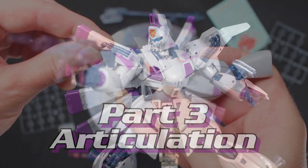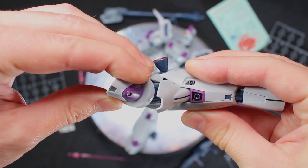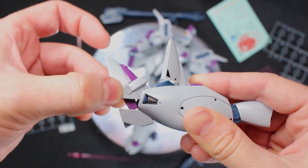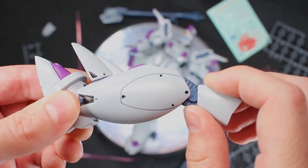So let's dig into this articulation. Like a lot of cheaper kits, the feet are just bricks here. These ankles can move side to side thanks to a polycap, but it's pretty limited by the ankle guards. You get much more out of this forwards and backwards hinge just above. But still, you're way better off getting this guy onto an action base instead.